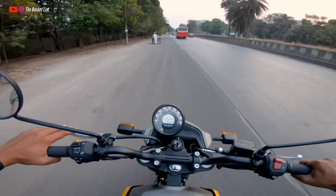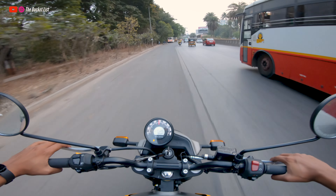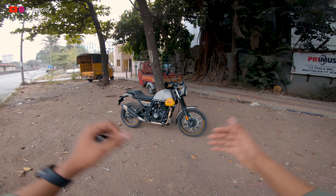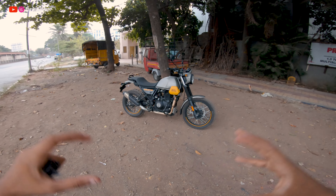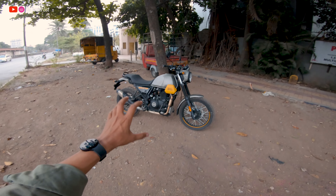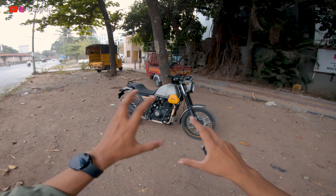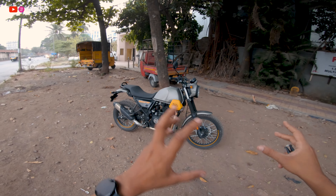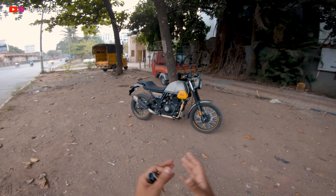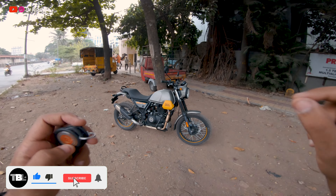Hello everyone, welcome back to my YouTube channel. This is Avishkar, and today we are going to do an in-detail ride review of the brand new Royal Enfield Himalayan Scram 411. Last night I shared a first ride review and initial impressions, along with a friendly comparison of differences between this and the Himalayan. In this video I'm going to compile all of that into an exact review of whether you should take the Scram 411 or not.